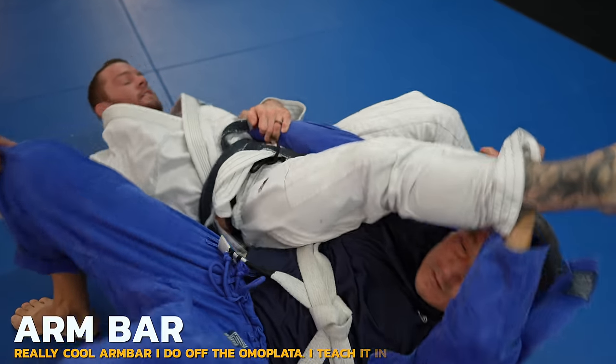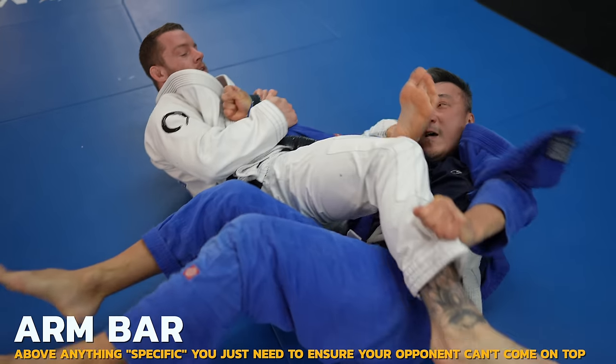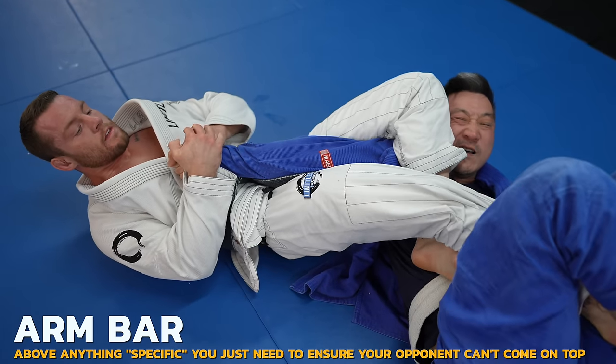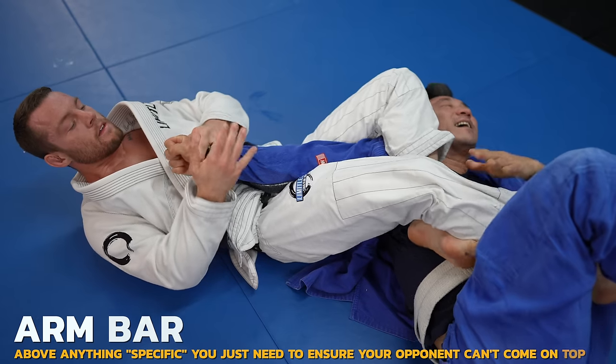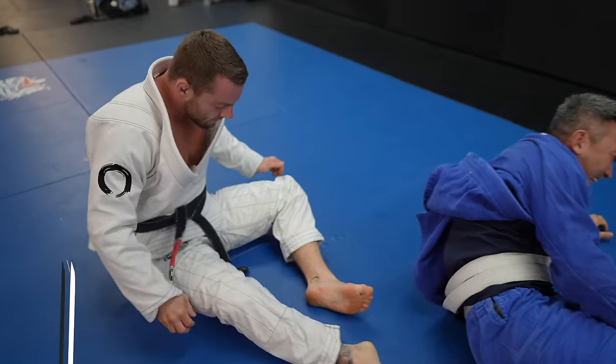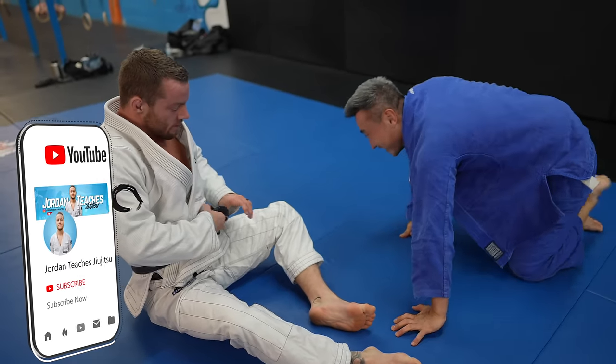I don't want Doe to come up on top, so I grab his pants, but then I transition to my shin on Doe's face, which will serve the same purpose. It was quicker to get my shin on Doe's face rather than adjust my angle and use my hamstring like traditional armbar leg positioning.